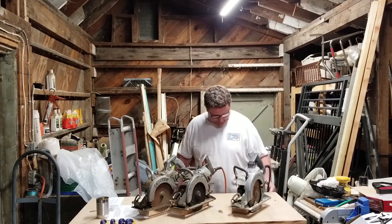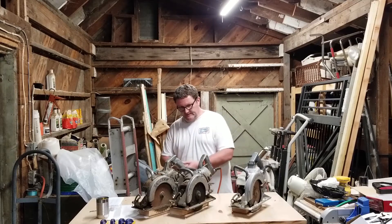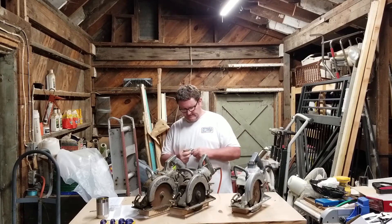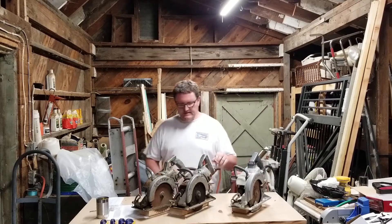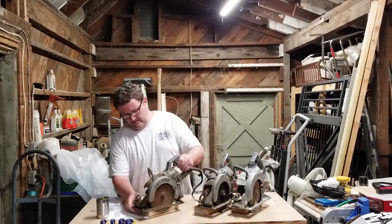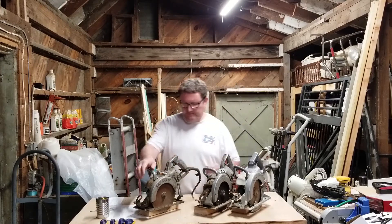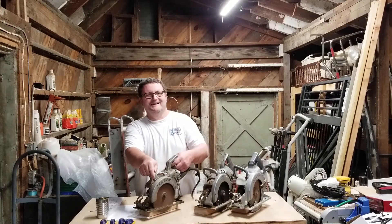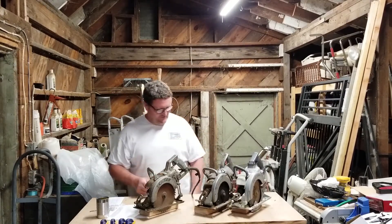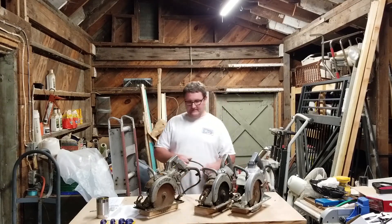No big surprise there. The cord is looking kind of rough on this one — this is for the Model 367. This is the next newest one. There's no guard on this one, so that's kind of scary. Very nice — that one works. And that's the first time it's been fired up in years.